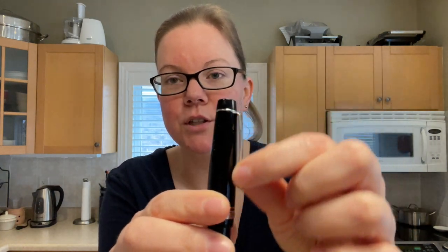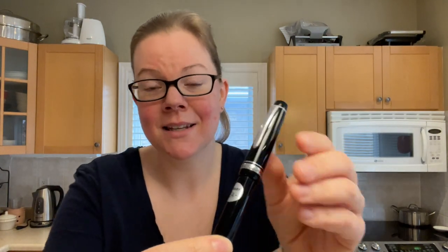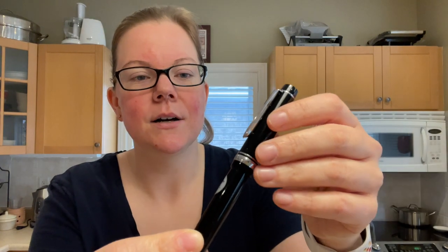It has a slim profile — it does not have Pilot's signature chunky ball, which I don't mind. But I also don't mind that this doesn't have it. So it's just sort of neither here nor there for me.